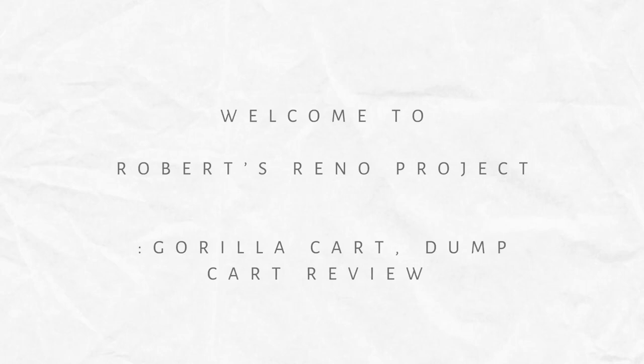Hey everybody, welcome back to Robert's Rental Project. My name is Robert, and in this video I'll be reviewing this Gorilla dump cart. I bought this — it is not sponsored or affiliated — so you'll get my honest review. I got it at Lowe's and it'll be linked in the description below.